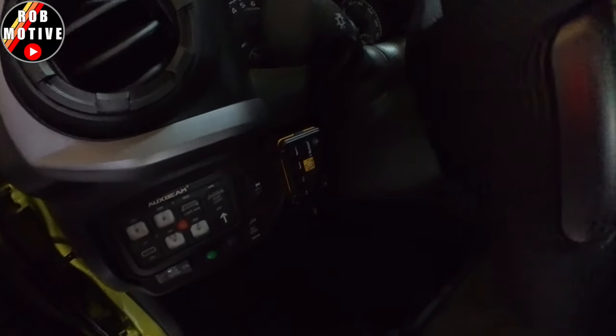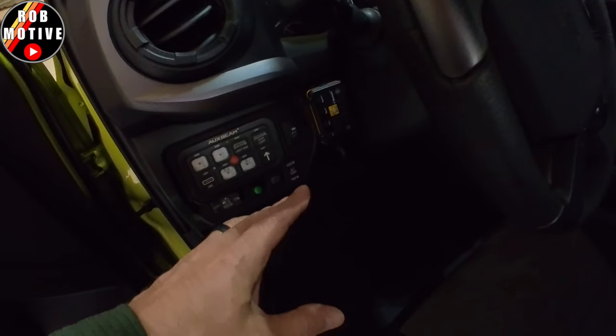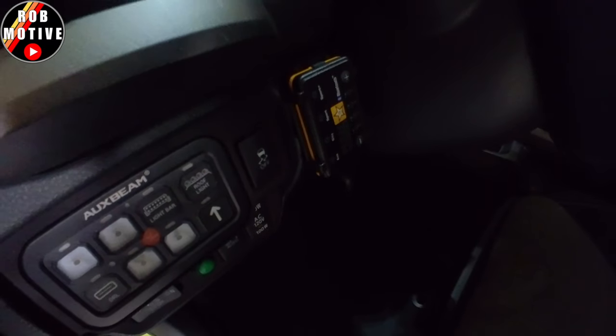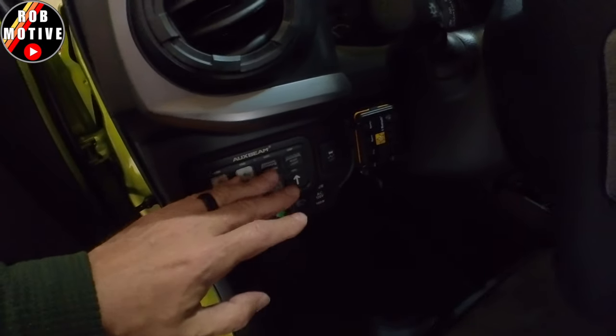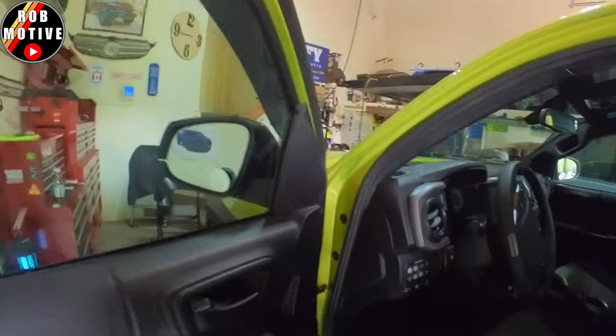Got it all done. You guys can see it is mounted here. The wire is tucked up. I did zip tie one more time underneath there for the wiring. I like the location now — I think it's going to be fantastic. I'm going to be able to see the unit, and it just adds a little bit of bling to the inside of the truck. We have the lighted switches here and now we have the lighted Pedal Commander there. There's only one thing left to do, and that is to take it out on the road and test it — I always like to make sure things work after I've messed with them, just to make sure I didn't unplug anything or screw something up.